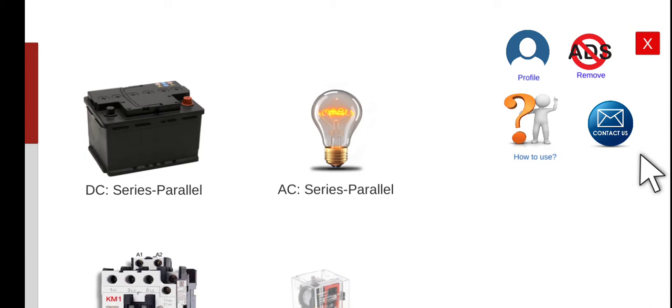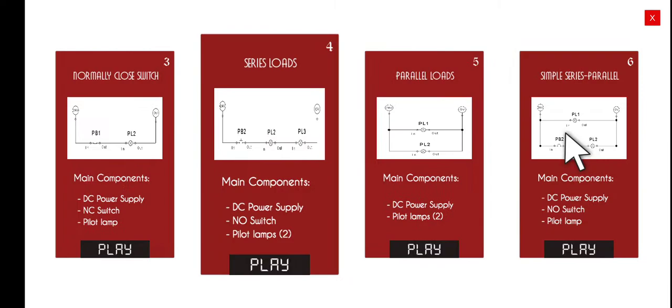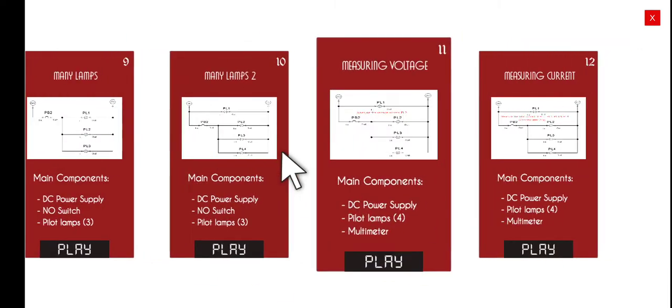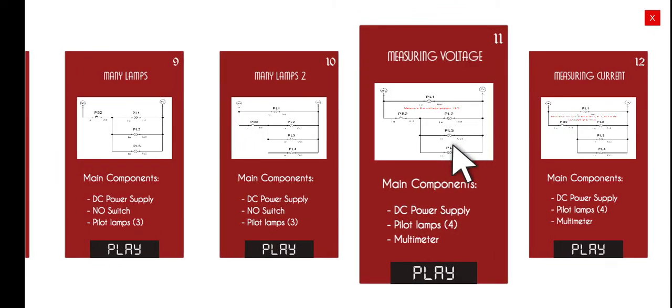Good morning, welcome to this lecture series about the Electrical Wiring Simulator AWS. Today we're going to perform the 11th activity under DC series and parallel circuits. Let's click the first menu and browse to activity number 11. The title of today's activity is 'Measuring Voltage.' We have to wire the circuit first and then connect the voltmeter based on the requirement.